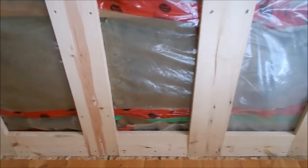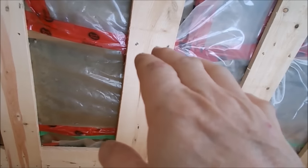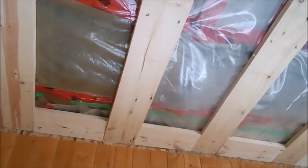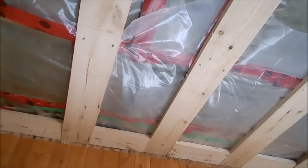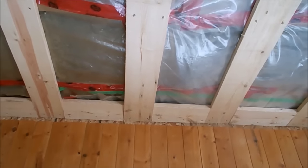The reason I strap it is my trusses run this way, and I don't ever want the trusses moving. The OSB, sure, they can hold it. And the trusses may never move now because they are dry.